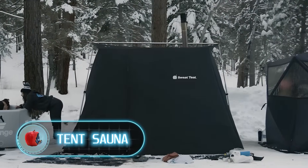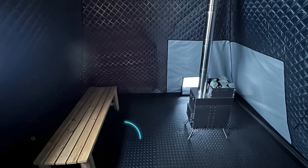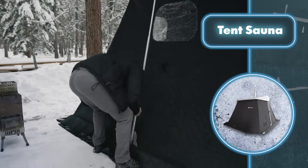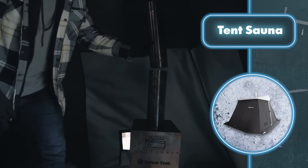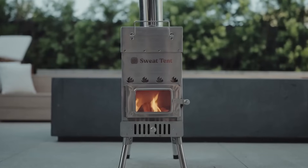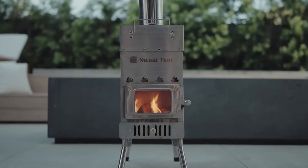Tent Sauna. You carry a 50-pound bag, then take a moment to do some simple steps — and a tent appears. Sweat Tent Company has designed a tent specifically for effective heating. There's a heating device inside it: a wood stove that heats the portable sauna to 200 degrees Fahrenheit in just 30 minutes.